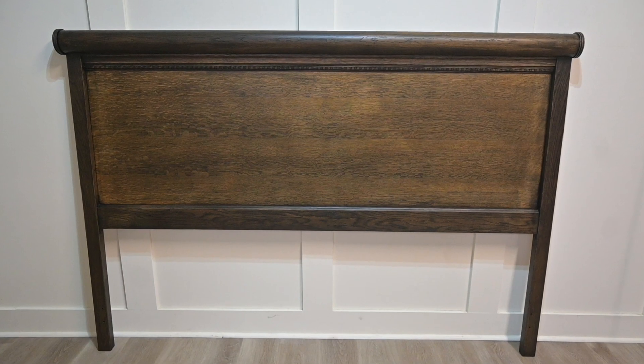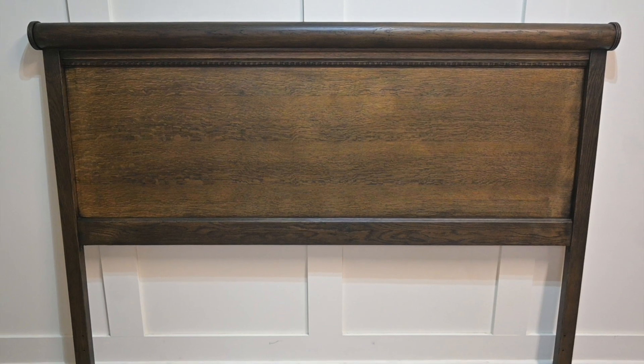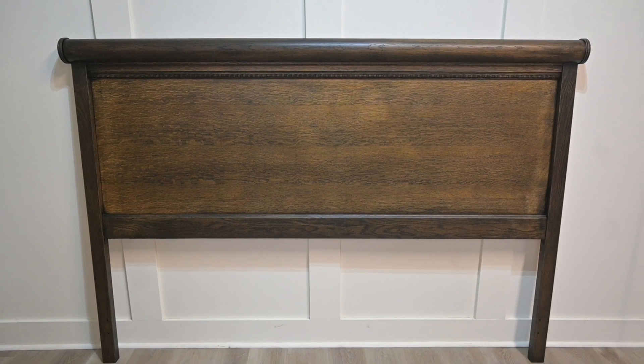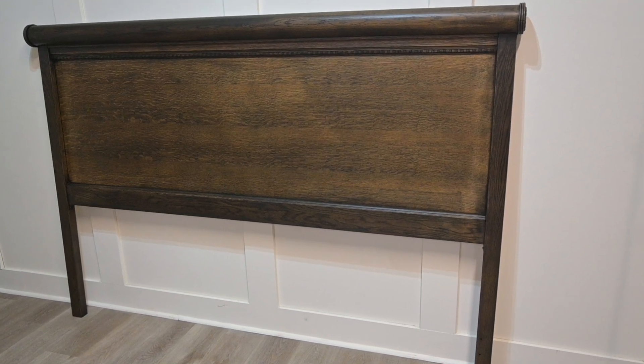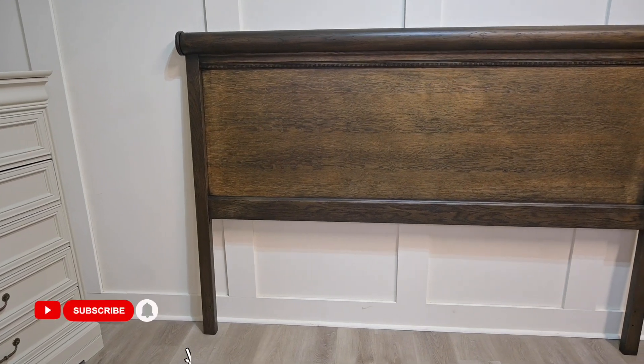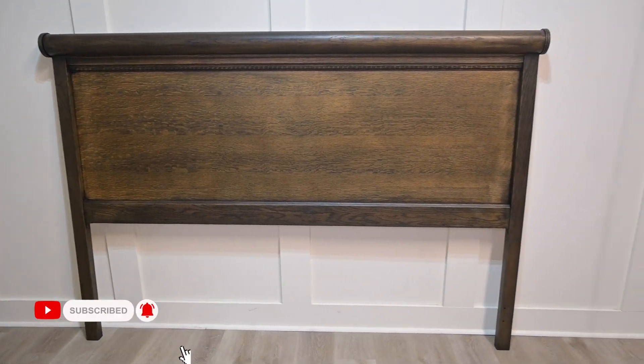Here is the finished look — we love how it turned out. It looks so much more modern with this black gel stain and without those tiny details that really dated the piece. Most importantly, our clients loved it. Make sure you like and subscribe and follow along with us for more flips and tricks.